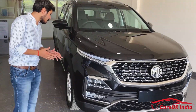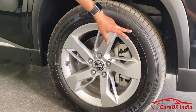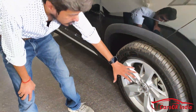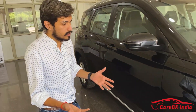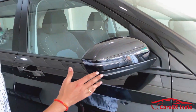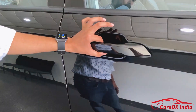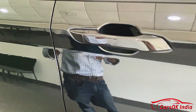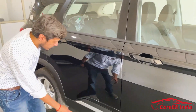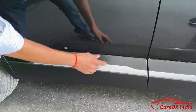If I talk about the side profile, the tires are 215 by 60 R17 profile. These are not cut from the alloy wheels because this is not the top model. You can see ORVMs with indicators and blinkers. There is no chrome on the door handle, but it looks good in body color. It has a brushed aluminum finish and looks stylish and sleek.